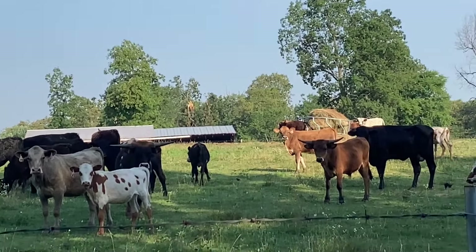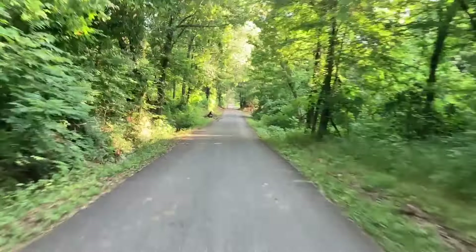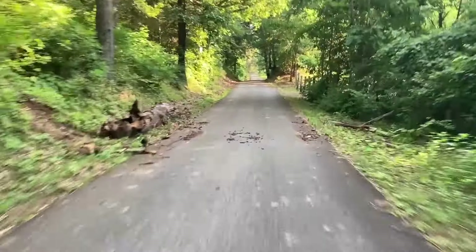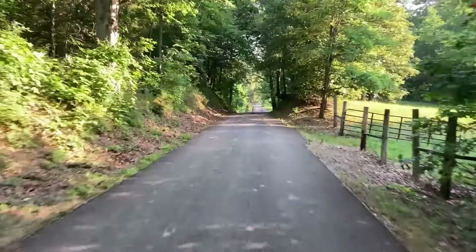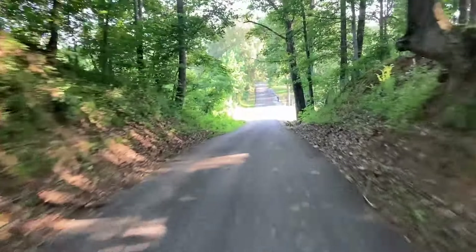Got those cows' attention! This is a beautiful area through here that I ride. This is a loop and it just goes around — it's like three and a half miles or something. And I hardly ever meet anybody on it. It's really nice for this.